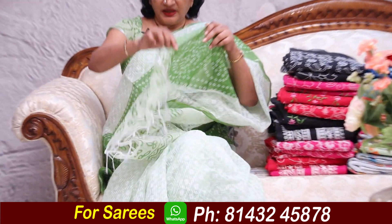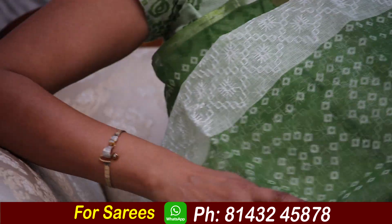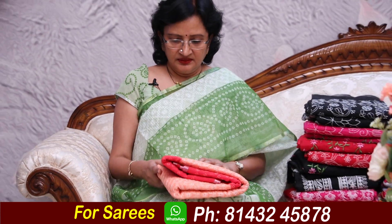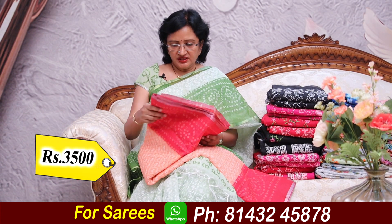With blouse, ₹3500. Light colors, brown, tiny — 3 sarees or 9. Just give me some bright colors. Beautiful combination — peach and red.